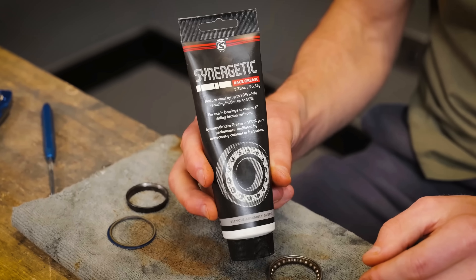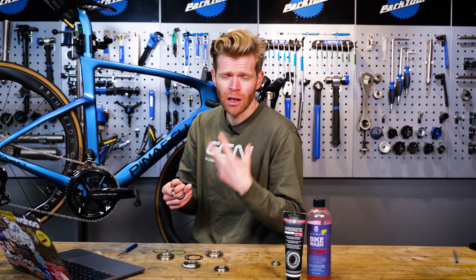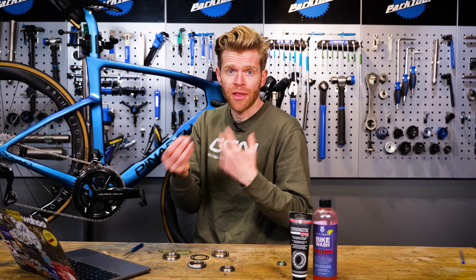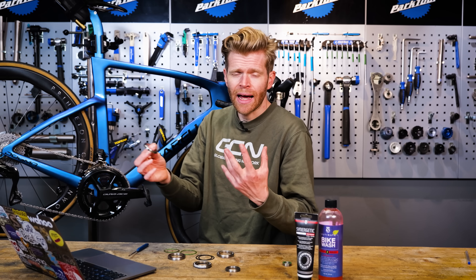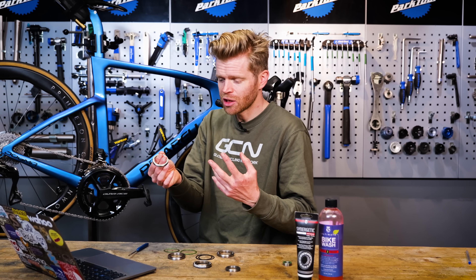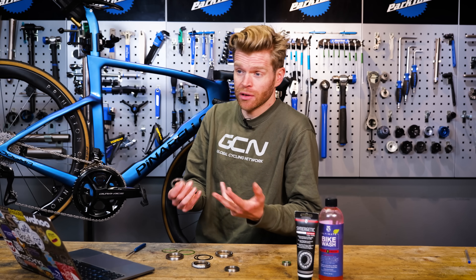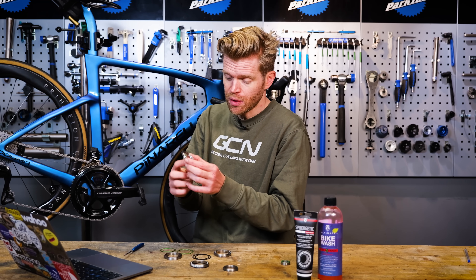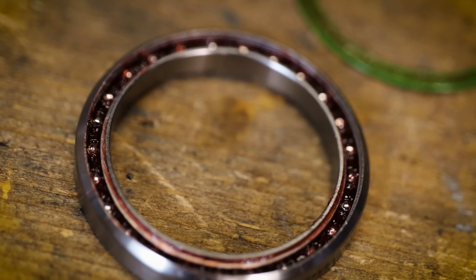Grease is actually a mixture of different things — it's not just one thing like oil. There are additives in there, a thickener component, and low friction additives. When you have water inside the bearing, it breaks down that thickener so the grease doesn't work as it should. It can also chemically react with the additives, nullifying them. What you can then have is an acidic sludge inside your bearing, which actually accelerates corrosion and wear rather than reducing friction. The other thing that can happen is you can simply wash grease out of a bearing entirely, creating metal-on-metal contact — the ball on the cartridge just grinding away.